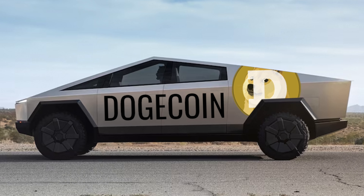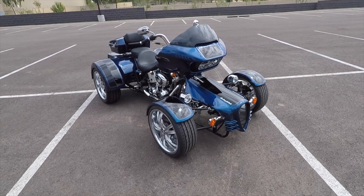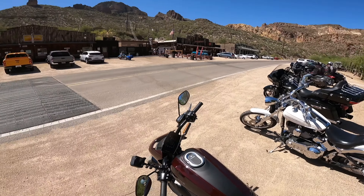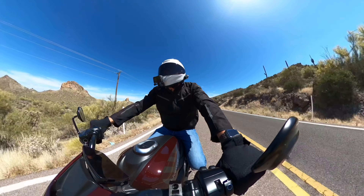As a truck guy, I hate the Cybertruck. Before you guys take to the comments and say my feeble mind can't handle something unique — wrong. On this channel, I've covered slingshots, quad Harley Davidsons, which are pretty controversial. Even more controversial is the electric LiveWire from Harley Davidson, an electric motorcycle. I love that motorcycle. I absolutely love things that are unique, but I hate the Cybertruck.